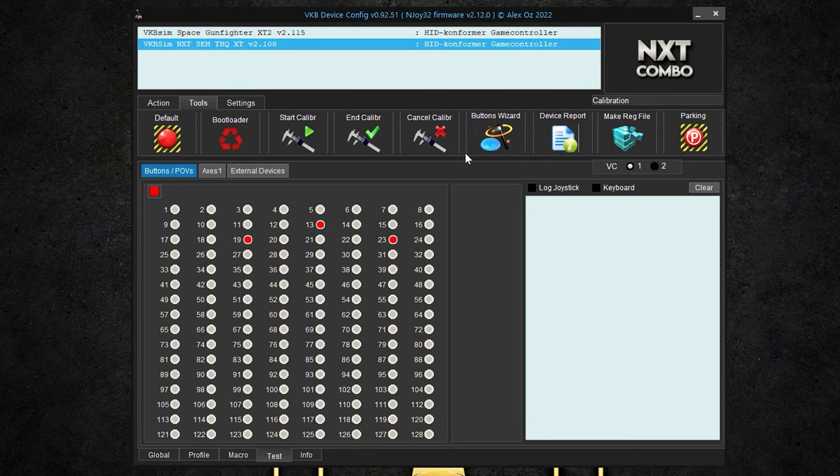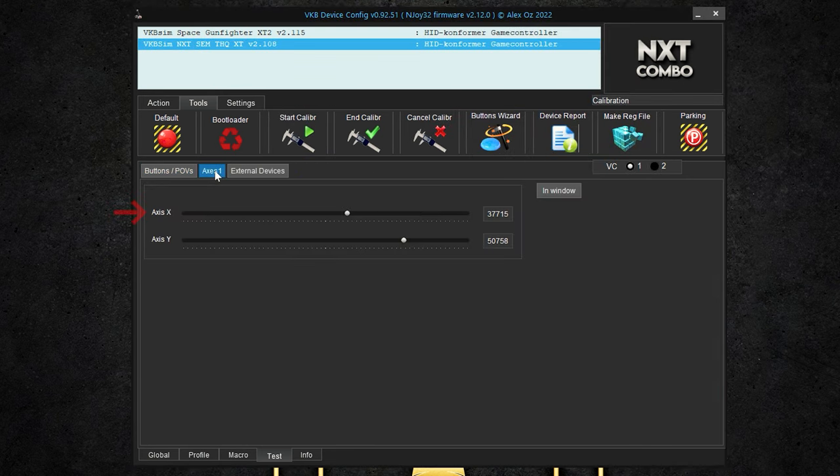By clicking on Axes, we can see the calibration by moving the thrust sliders to their maximum position — move both axes to their maximum position several times to complete the calibration. As a hint, the VKB software is not necessary for operation, but only for calibration or, if necessary, a firmware update.